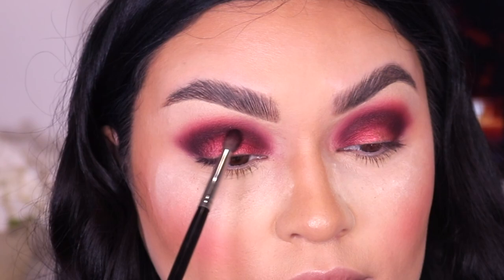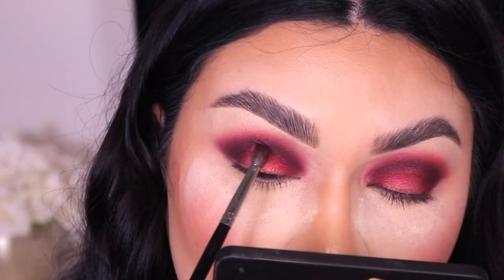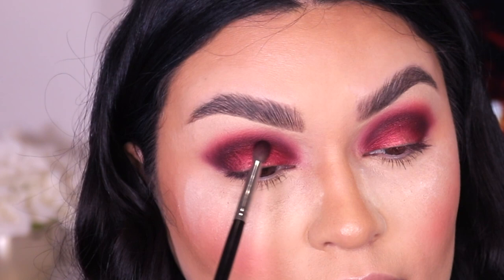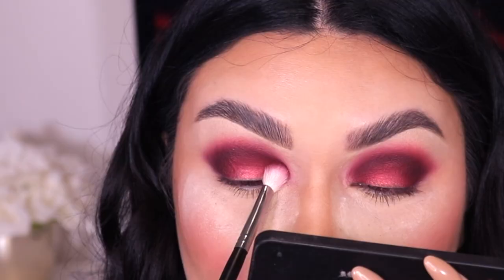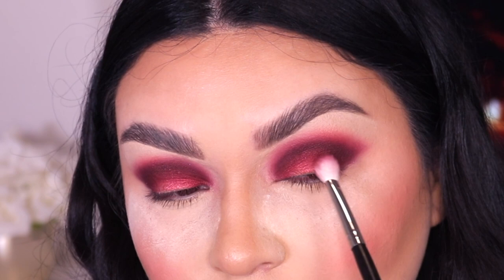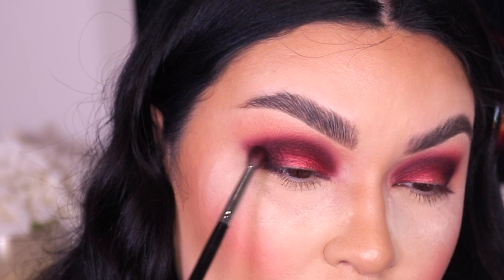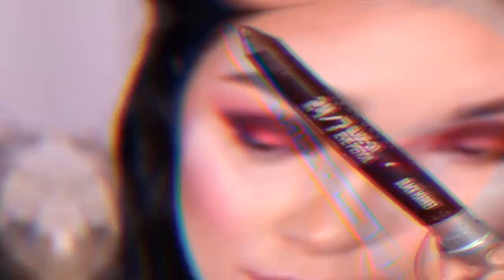I wanted some shimmer in the look, so I'm going back into the Morphe M506 and picking up a shade called Empowered, which is right above Oh Hello. Empowered is also shimmery but a darker burgundy shade, and I'm applying it right above the glittery shade on the lid to help blend everything together. I go back into the M433 with no product, buffing everything out, then apply a little more Empowered on top for a smokier, softer effect. The outer corner was disappearing so I pick up a little more Crazy and a little black to keep that smokiness.